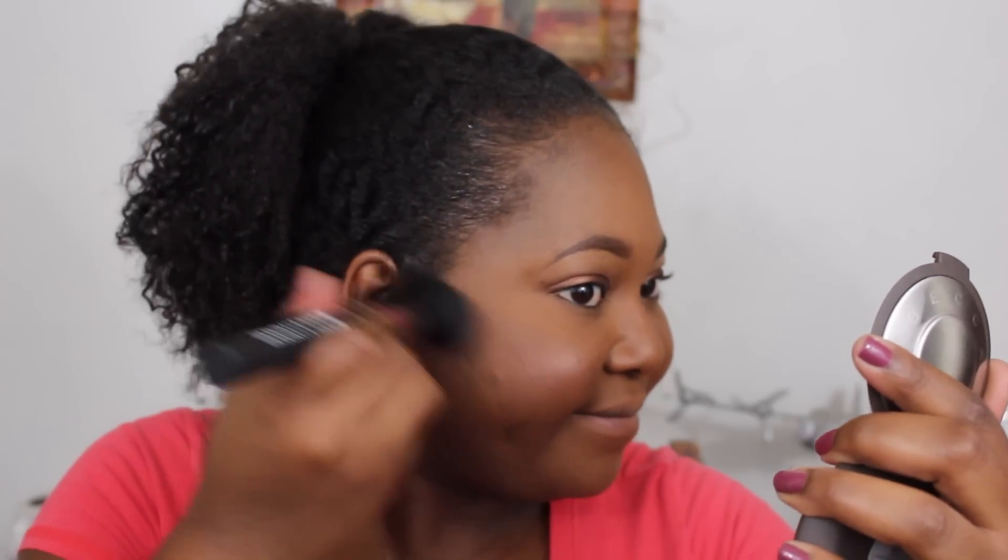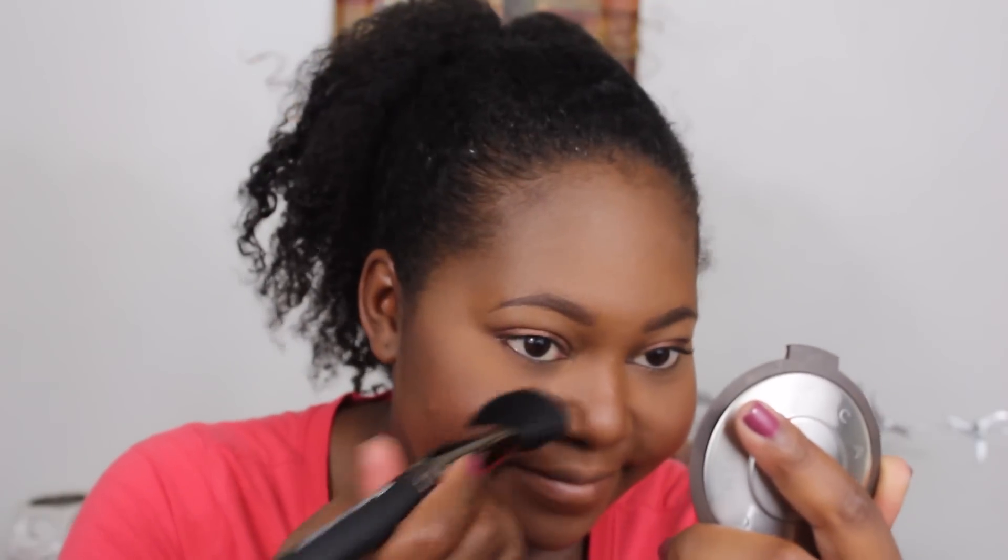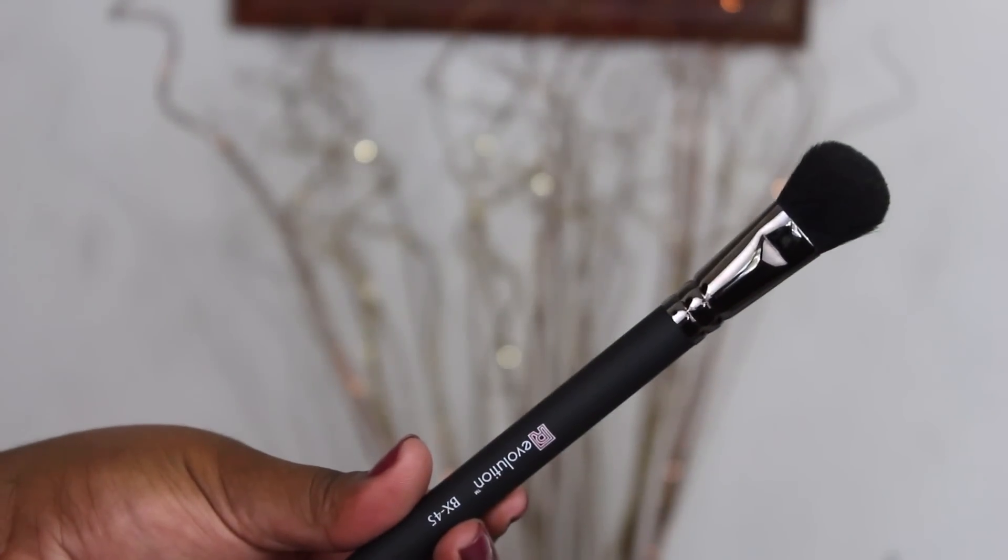This next brush is the BX25, the angle kabuki brush — basically a kabuki in angle form. I loved using it for blush. I think I've found my new blush brush! I follow MAC brushes, and since my favorite died, this one is totally going to replace it. It holds product really well without over-saturating. Do you see how much pigment it releases onto the skin? It blends so effortlessly, it's so soft, and the powder stays in place.